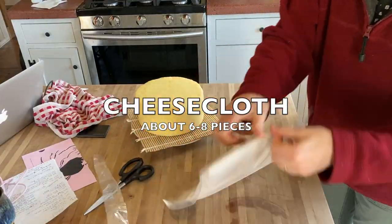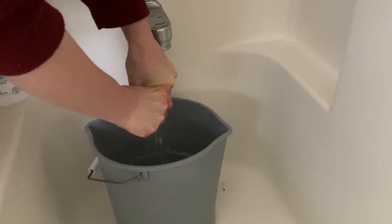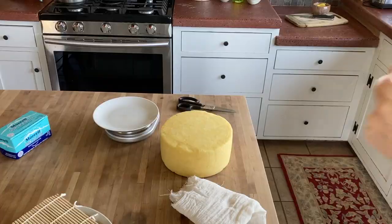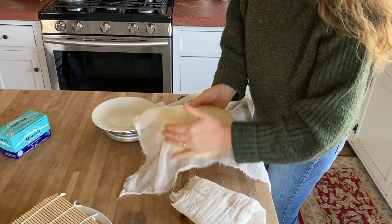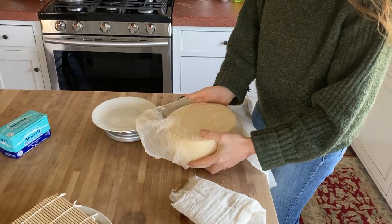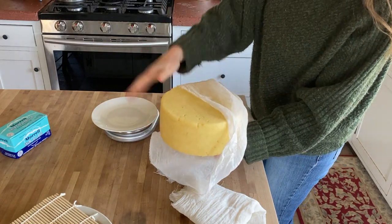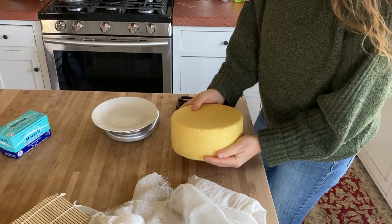I just ordered cheesecloth from Amazon, a whole thing of it. I cut off some pieces, washed them and hung them up on the line to dry. Now I'm going to cut these into the right size. The goal is that the cheesecloth covers the cheese four times, so I need four pieces. It's going to go over the cheese and be glued on, then I'll take another square and do it from the other way — top down — and then do it all again.